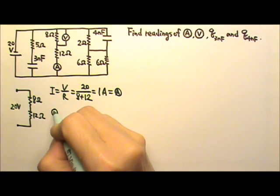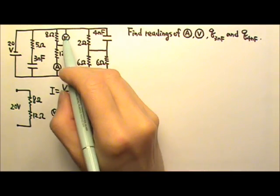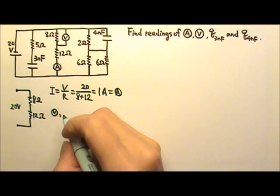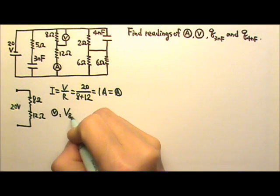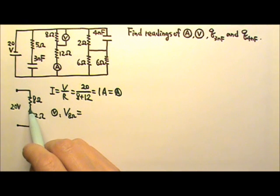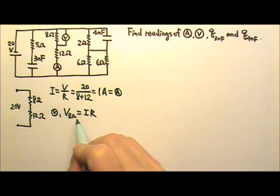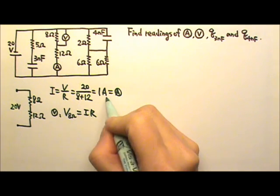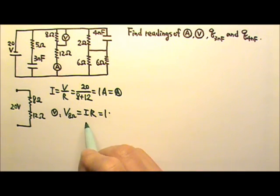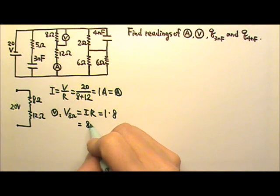The voltmeter reads the voltage across the 8 ohms, because the voltmeter is in parallel with the 8 ohms. To find the voltage across the resistor, we use V equals IR. The current through the 8 ohms is 1 amp, and the resistance is 8 ohms, so this gives us 8 volts — that's the voltmeter's reading.